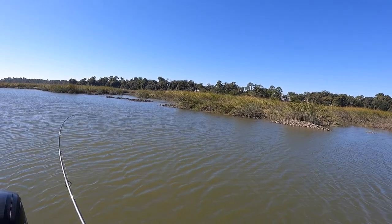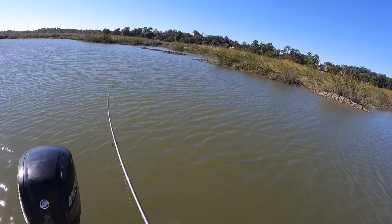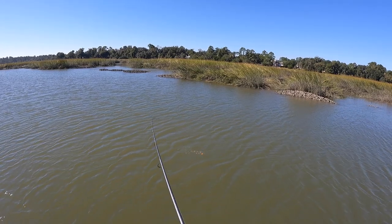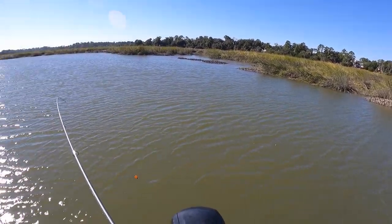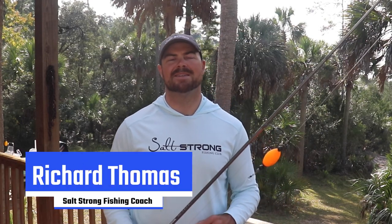There we go, the red fish right there guys — guarantee it, right along the oysters. Yep, nice little red there we go. Hey, what's going on? Welcome back to another video.